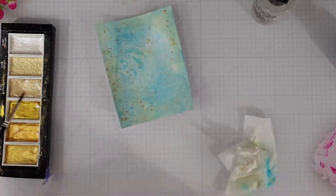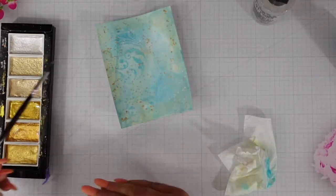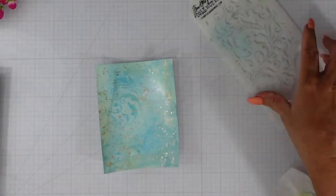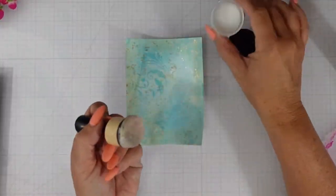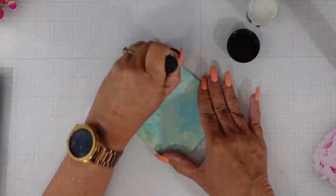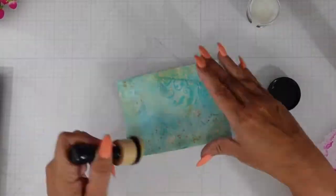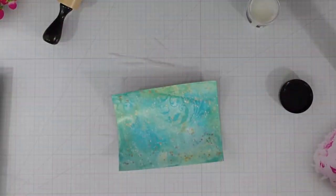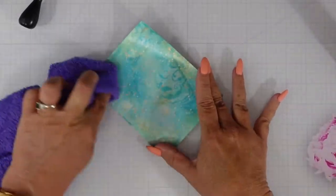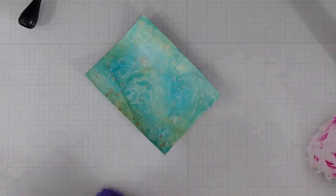I do a little bit of tap-tap-tapping and get some of that gold splattering over the background. I'll dry that off. Here I'm adding just a little more of that Flourish stencil, then I'm going to seal it with distress glaze. Once I get a coat of this on using my distress tool I'll buff it out a little bit.